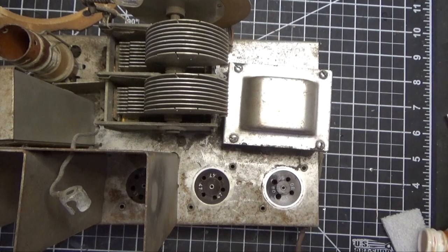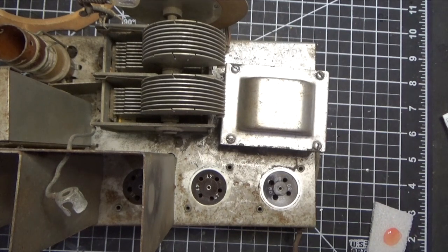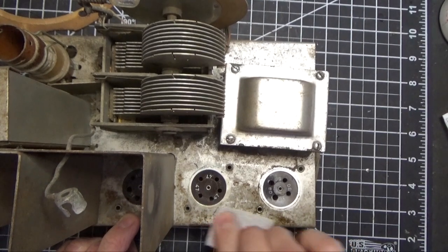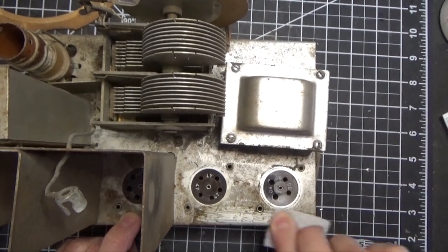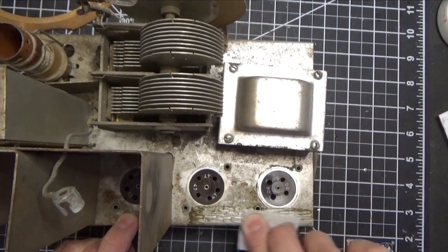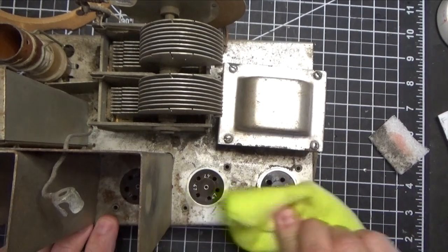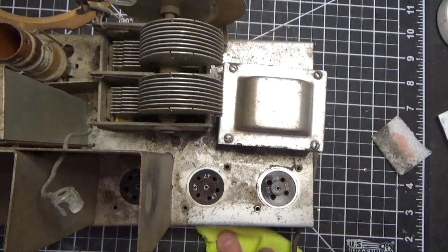Before we start digging in, one of the things I always like to do when I work on a radio is figure out how well the chassis is going to clean up. So we're going to use a Scotch-Brite pad with a little bit of naval jelly on it and check out a small area right here — see how much we're able to get off. If we've got some really deep rust we may have to let it sit on there, but typically this will do a nice job. This is from 1932 and it comes out nice — that's pretty good.